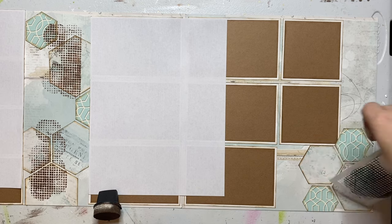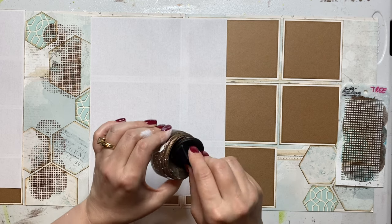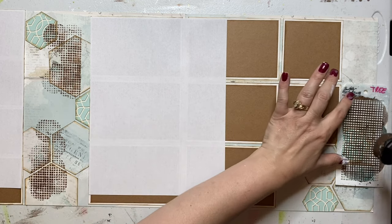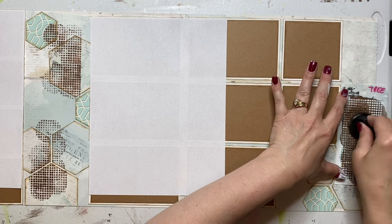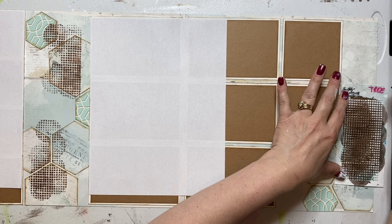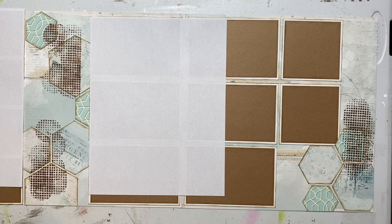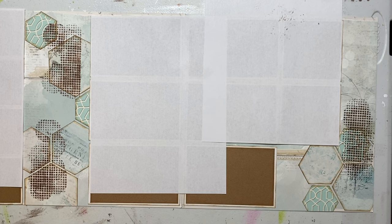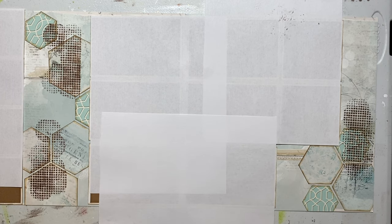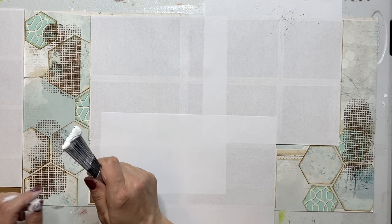Remember, you're dabbing up and down — do not go across. If you do that, you're going to have a hot mess. That looks really good. And then let's do one on this side. One more on this and then we should be good. Always putting it on my sponge, pushing it in. That looks great too. Last but not least, let's do a little bit of splatter paint, so let's cover up the rest of these pictures.